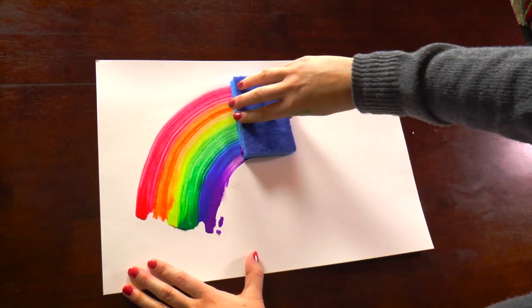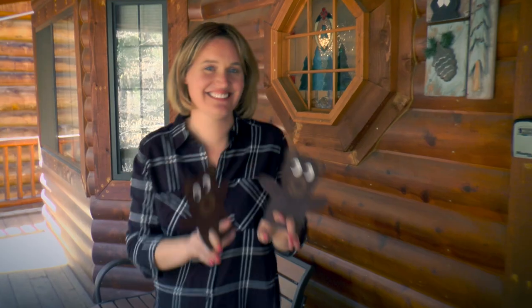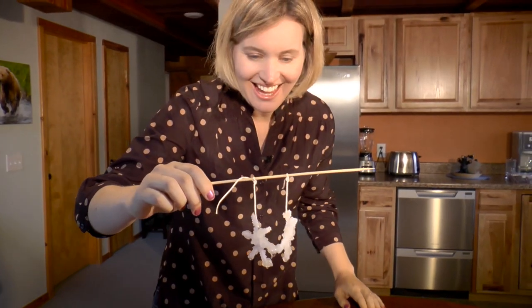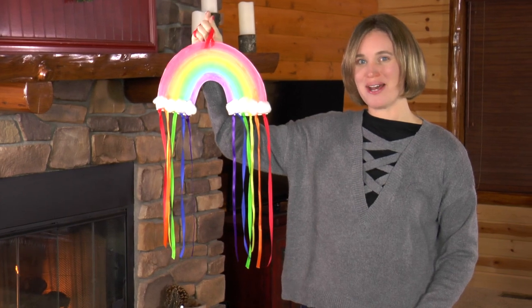Hello, welcome to Moose Mischief where we have a fantastic time creating art, making crafts, and conducting science experiments. Today I'm going to show you how to make a rainbow.